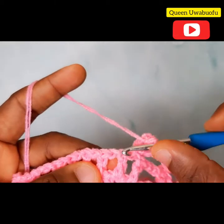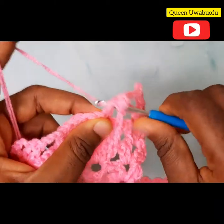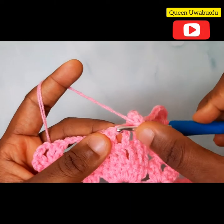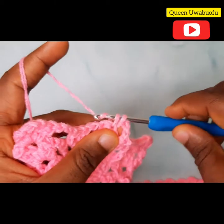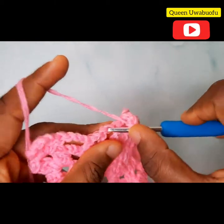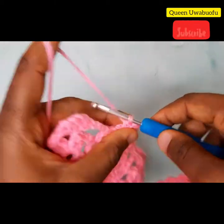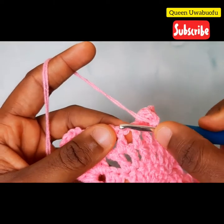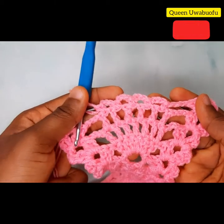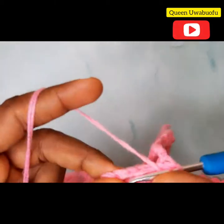1 chain, chain 3, skip that stitch, and in the middle make a single crochet. 1 chain, skip that stitch, and in the middle chain 1 space make a single crochet. 3 chains, skip the double crochet stitch, and in the chain 1 space 1 single crochet. 1 chain, skip that stitch, and in the middle make a single crochet. Your curve should look just like this. Now chain 3 and repeat the same at the end: 2 double crochets, 2 chains, 2 double crochets.